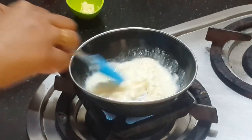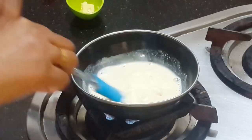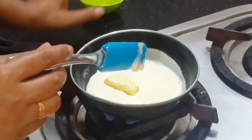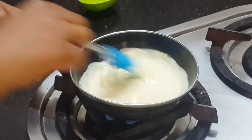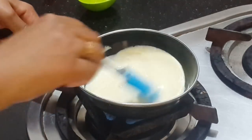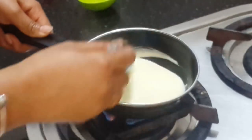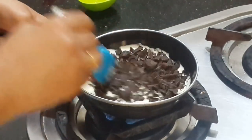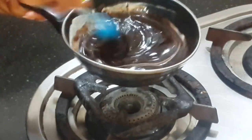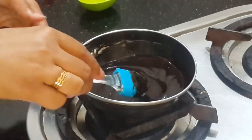In a pan, add fresh cream and bring it to a boil. Add butter and mix it well. Now add chopped chocolate and switch off the flame. Let the chocolate melt in the butter and cream. Keep it aside and let it cool down.